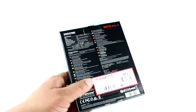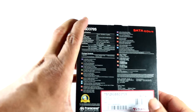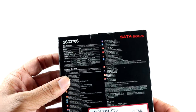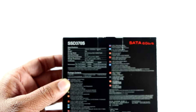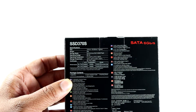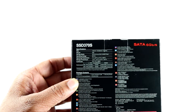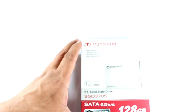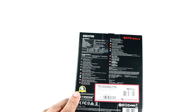According to the advertised features on the back, this supports around 560 Mbps of read and 460 Mbps of write. It also comes with a three-year warranty from Transcend, which is one good thing about this drive.